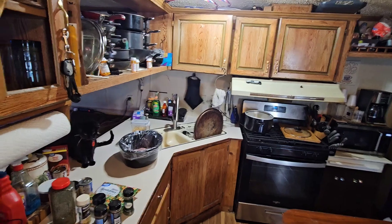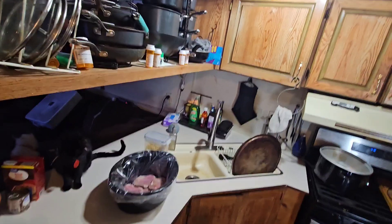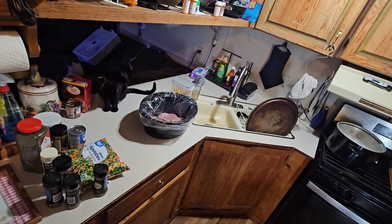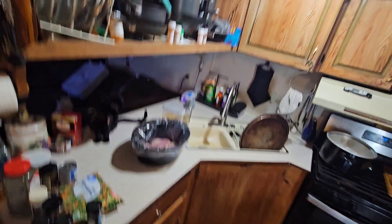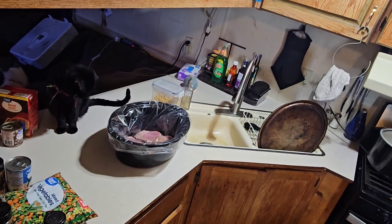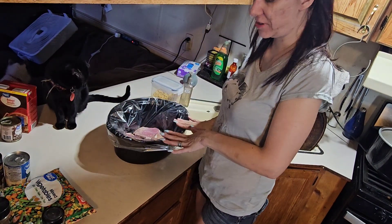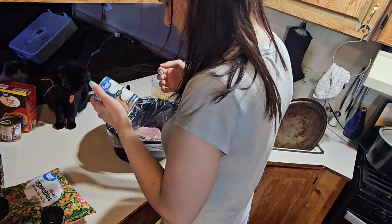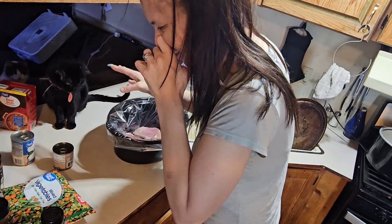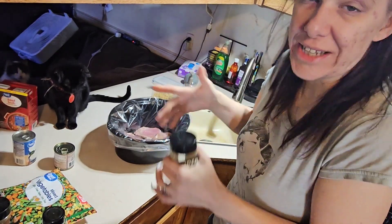Alright, bringing you guys closer now. So now as you can see I've put them in. First thing I'm going to add is a little bit of roasted garlic, because I need some type of garlic in here.